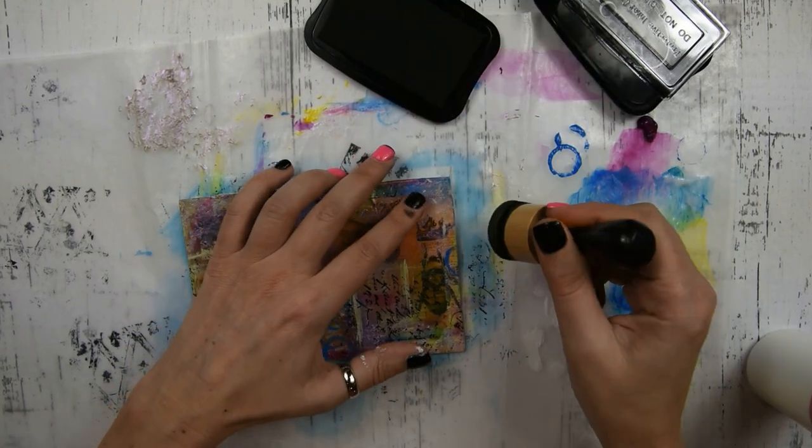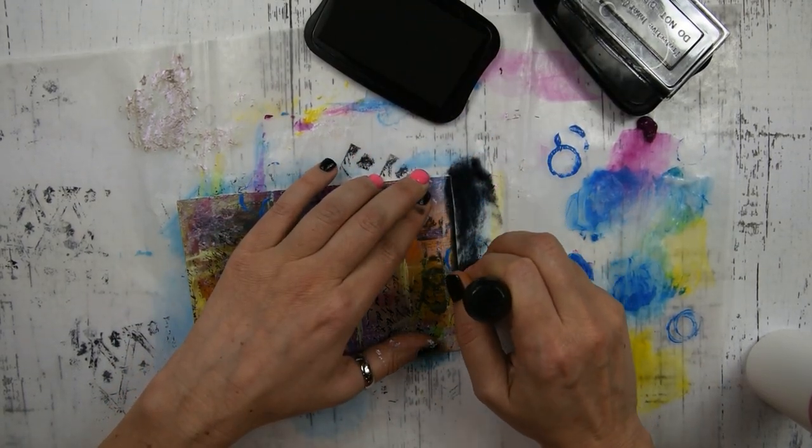The next step is I have some Stazon ink in black and I'm just going to go around the edges.